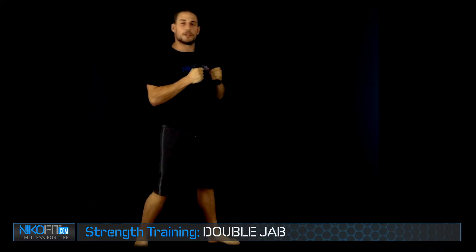What's up guys? This is Niko here with NikoFit.com. Just going to show you the double jab today. I've got three pound weights in my hand. I'm going to work a little bit of strength training with my form training.